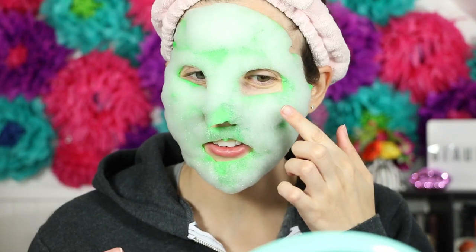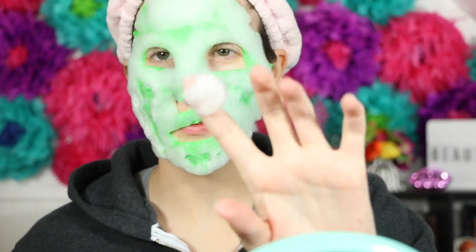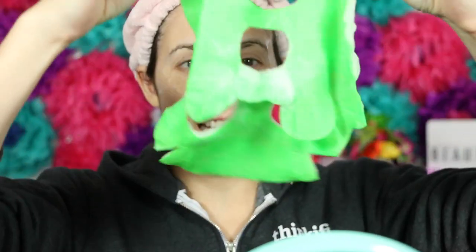I'll be back in 10 minutes. So it's been 10 minutes and it's so funny — look at all the bubbles. So much bubbles happening, it's insane. I can't believe how much bubble actually comes out of the mask once you put it on — it's like not there beforehand. It smells amazing. I love it when the bubbles are like tingling my skin.